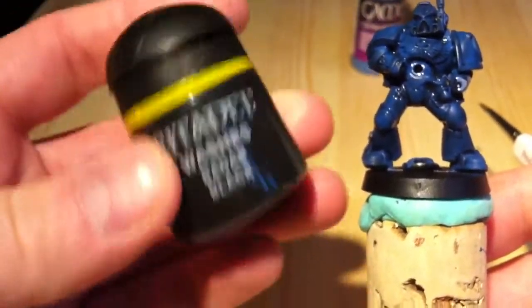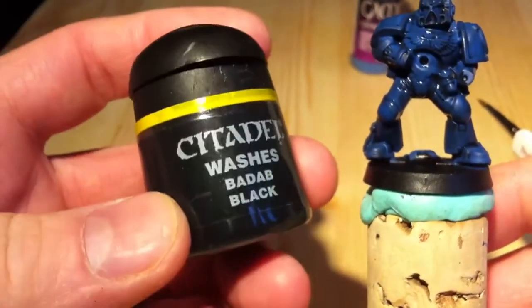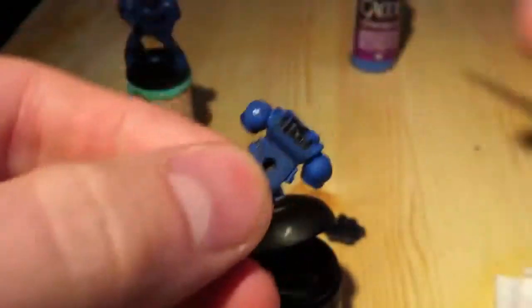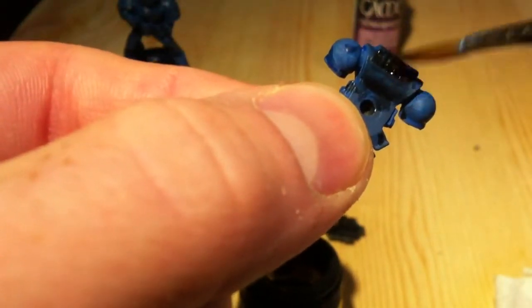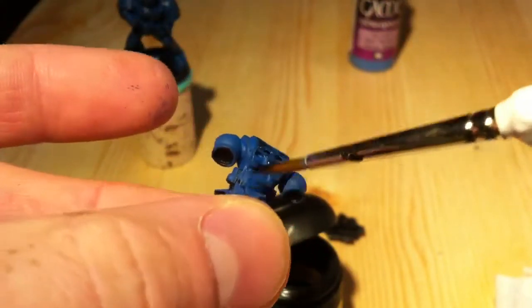I want to thank Warhammer Tear for doing what he's doing — it's giving me courage to do this. It's cool to see all the progress he has made from his first videos. I think he's just progressing like crazy, and that's what I'm hoping to achieve: getting better and putting up videos on YouTube.